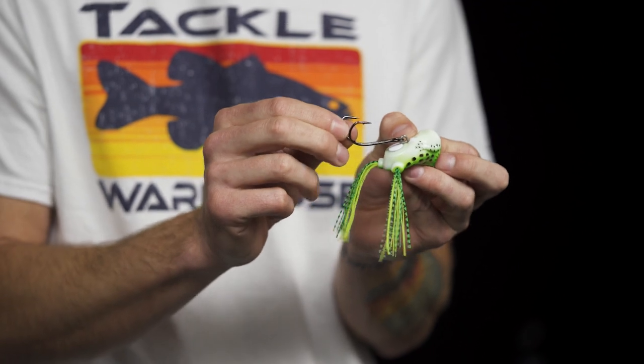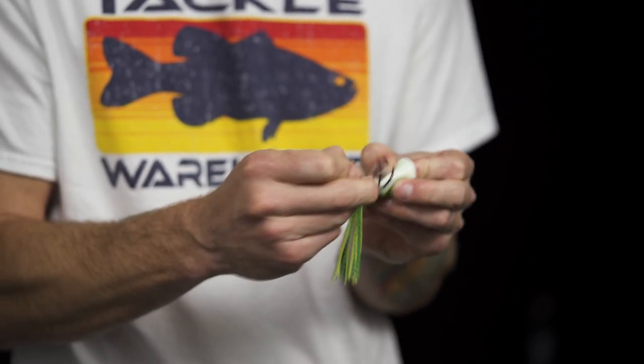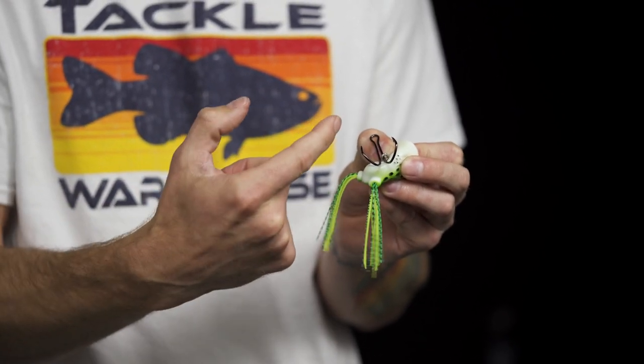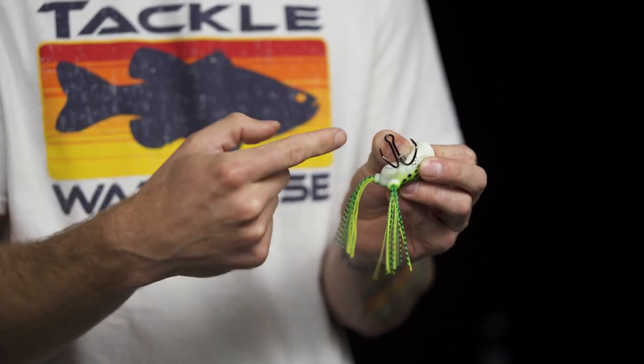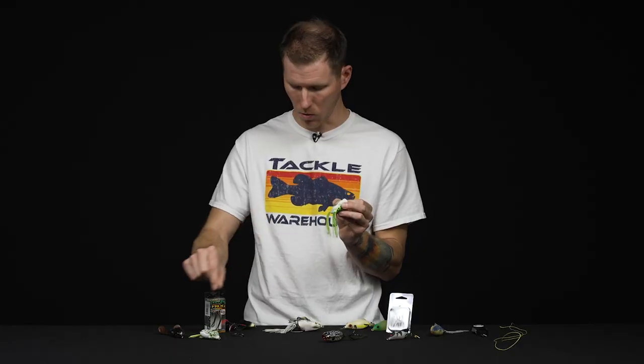Now that we have the hook harness assembly exposed, we're going to go ahead and slide this hook off. Frog hooks have two shafts with a gap in the middle. We're just going to slide that hook harness ring right between those two shafts — and off with the old.